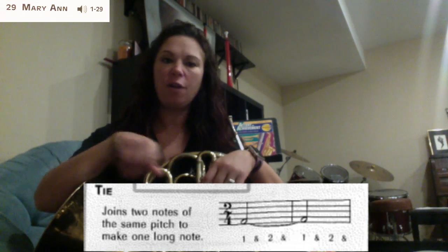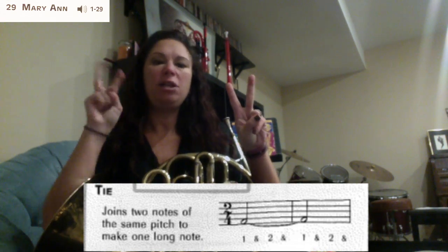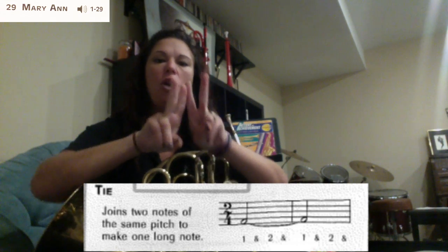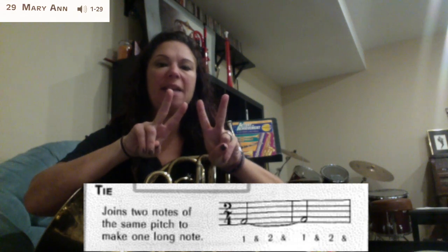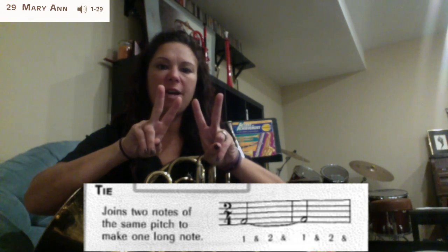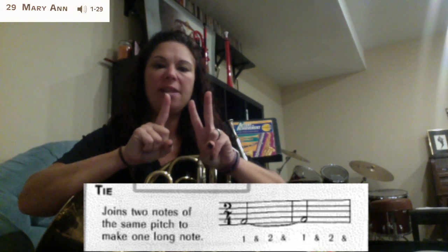So if you have a half note for two counts tied to another half note for two counts, we're going to add them together and the note is now going to be worth four beats, instead of two separate notes. We're adding them together and it's now just going to be one longer note. If you look at the very end of the line, you have a half note for two counts tied to a quarter note for one count — that note at the very end of the line is now going to be worth three beats.